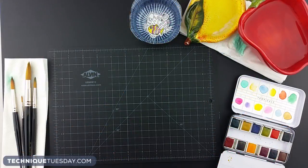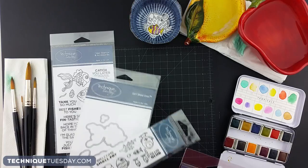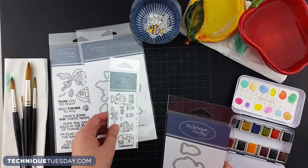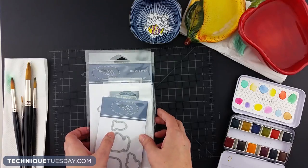The stamp sets she's going to be using for this particular set of projects are Phyllis and Finn the fish, and they're part of our Animal House collection. They've got both stamps and dies that coordinate with them, and then there's another smaller stamp set called the Small Fry, which are the little fish, and they've got coordinating dies too.